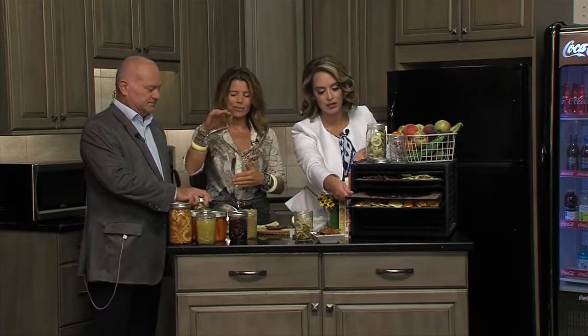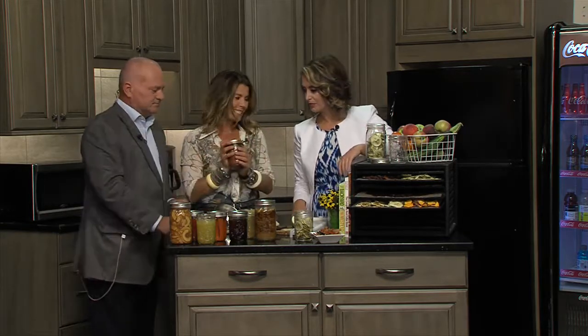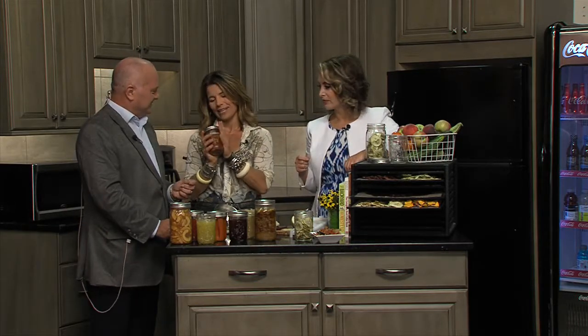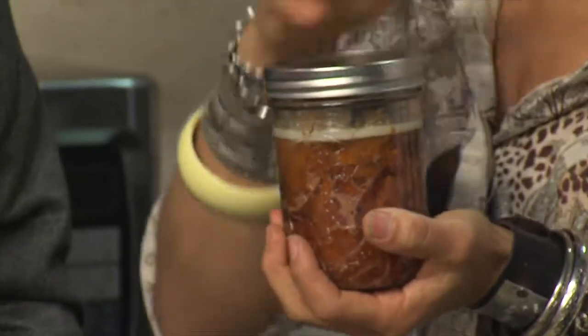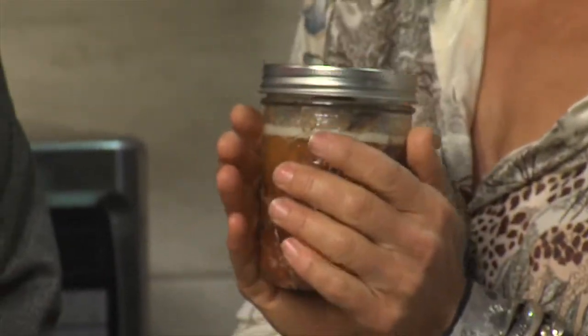If you really want to take it to another level with your canning, you can can soups and meats. Chicken, beef — my family does a lot of canned meats. But when you're dealing with meats, this is one where you really want to make sure you're doing your research, because you're going to need a pressure canner, which is different than the water bath type of canner.